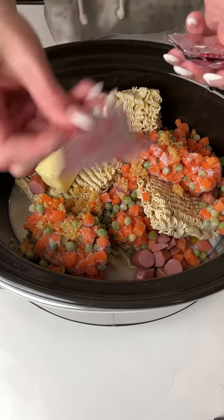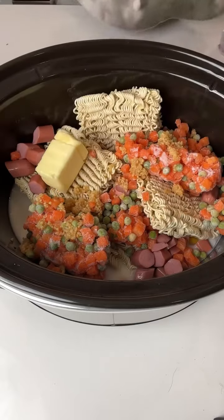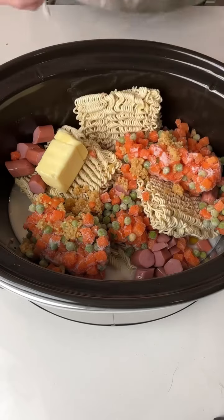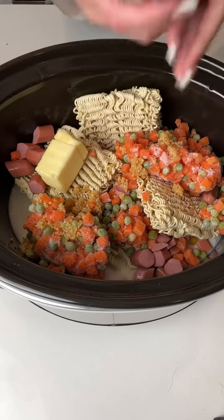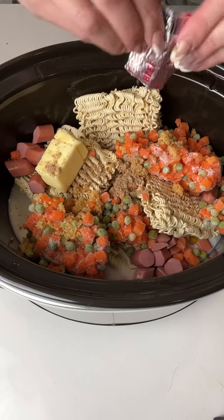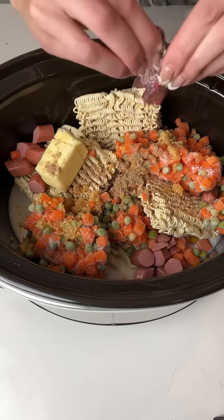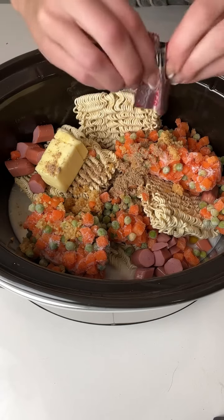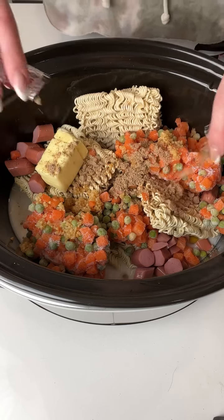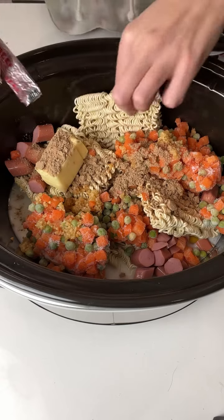We are going to take our beef packets. You can use chicken ramen if you prefer, but my kids love the beef, especially with the hot dogs. I'm just going to use my flavor packets here and drop that seasoning right in. I don't like too much sodium, so I only use three packets for every four blocks of ramen.